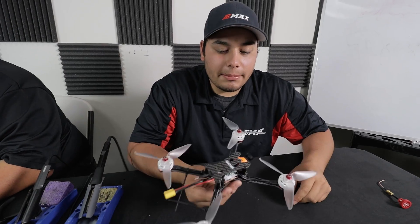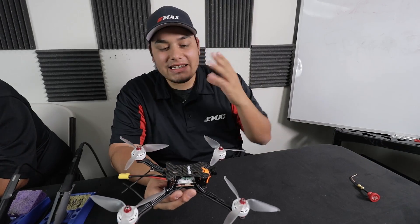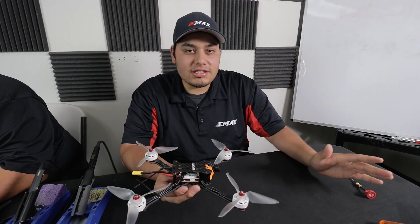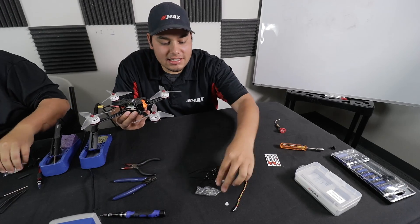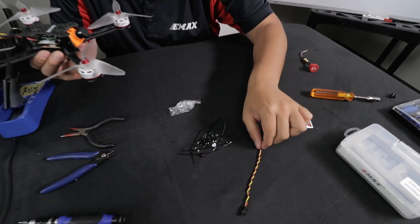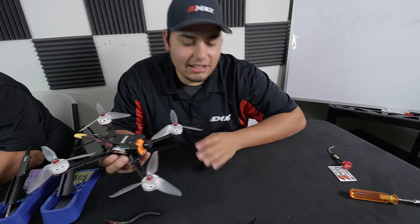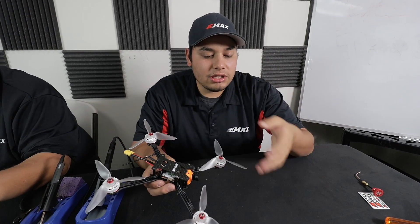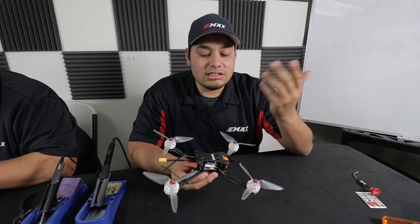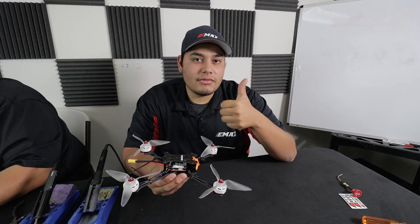One really impressive thing I want to show — I'm completely done with the build. Think about what your build table looks like after using four individual ESCs, a PDB, a flight controller, all the motor wires, and all the FPV wires for the VTX and camera. Normally you have just a mass of trash. This is literally all that's left over after building with the Magnum — and the plastic baggie the standoffs came in. For those that don't have much time to build and don't want to tinker, I definitely recommend the Magnum. It takes about 30 minutes or less, depending on your frame — less cleanup time, more flying time.